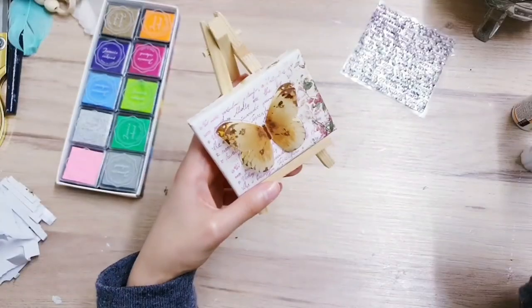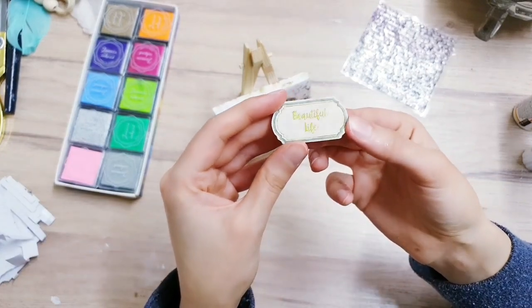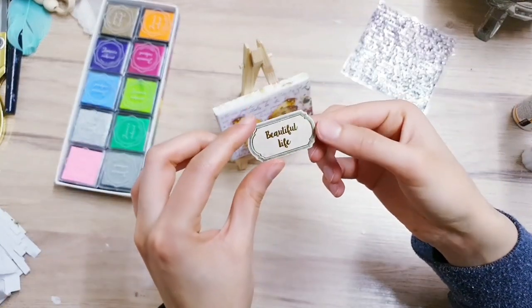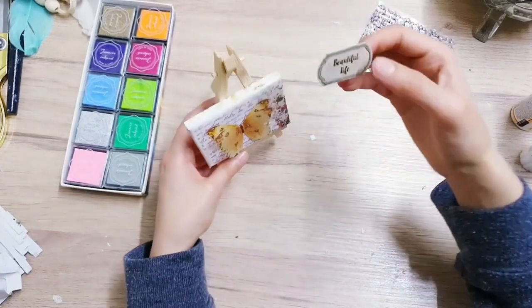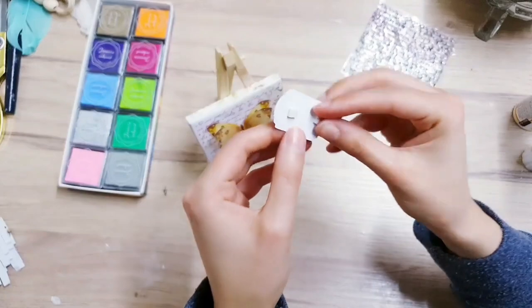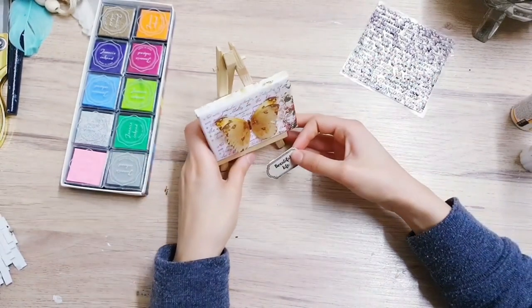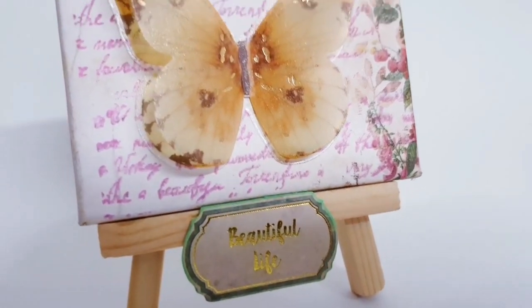I've popped the canvas back onto the easel. Now I'm taking this piece from my die cut book - it says 'Beautiful Life' - I thought it would finish this up perfectly. You can print your own: type it up, print onto some paper, stick it onto some card, then add detail with ink on the edges to make it pop. I've added some sticky foam pads to give it some dimension, then I'm adding it to the easel on the bottom in the center. Here's the final project for today - I really love this, it's just so cute and sweet. That's all of today's projects; let me know your favorite and make sure you subscribe if you like my content!